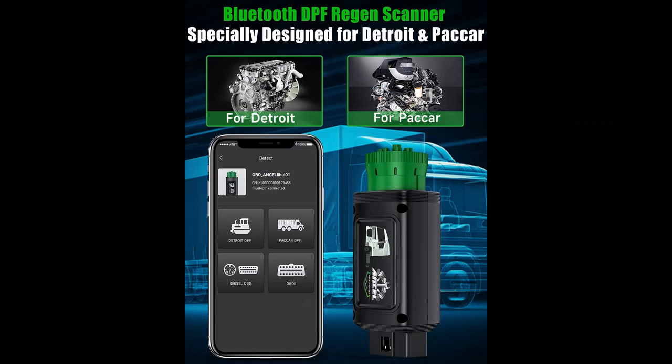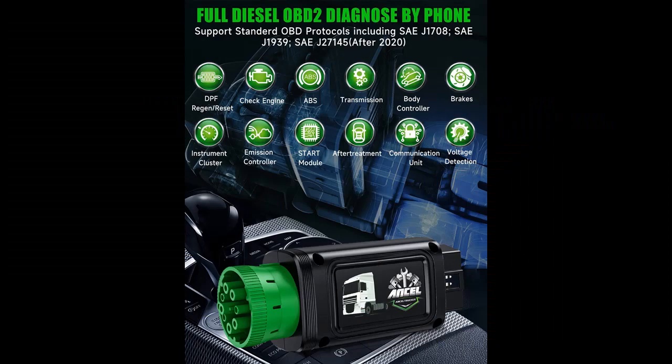Why should you choose the Encel HD110 Bluetooth Truck Scan Tool? Next, we introduce some reasons why you should choose it.